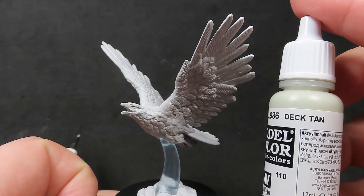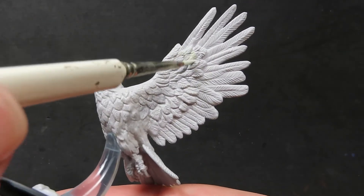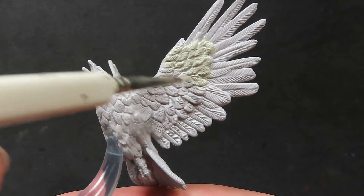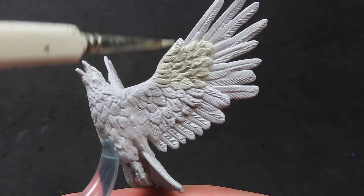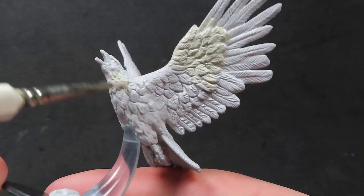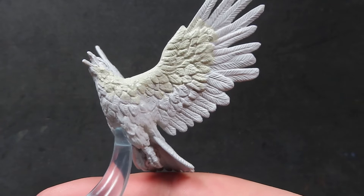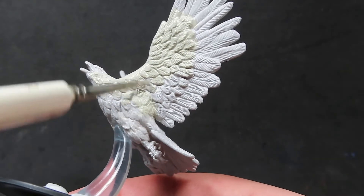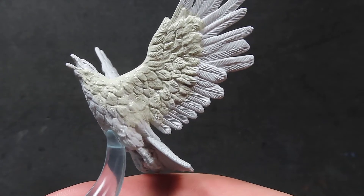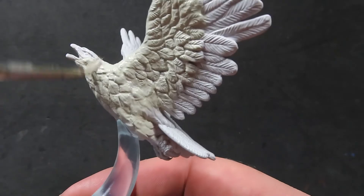So what we're going to be doing here is I'm going to be starting off with some Deck Tan from Vallejo. Now, these WizKids miniatures are already pre-primed, so we don't have to worry about priming our eagle here — we can just start by painting. I'm going to be applying the Deck Tan pretty much over the entirety of our miniature, because I want a nice neutral color to start off with. I've used some references and images from online of different eagles, hawks, and birds of prey to get the look I want, because the official artwork is very plain and brown and simple. I want to ramp it up a little bit and add some more style and flair to the miniature.